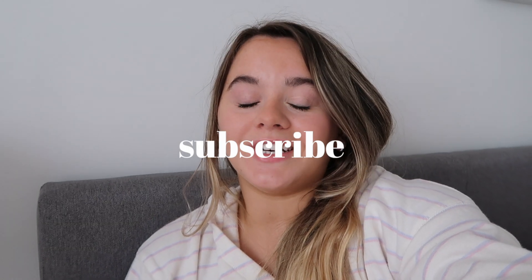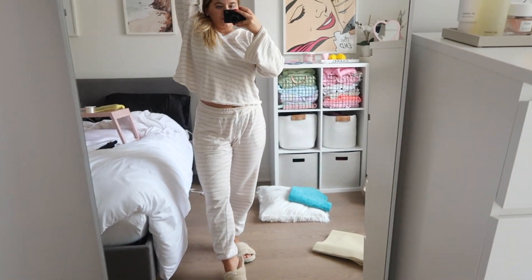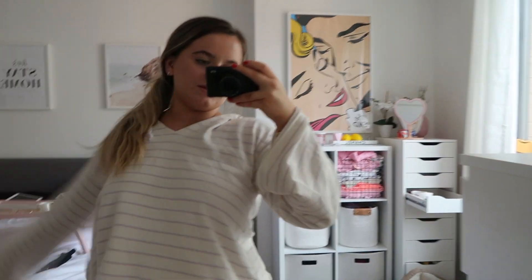Subscribe if you're not. I've also decided that I am not getting out of my pajamas today. These are from Burget, like, a long time ago — I know, super not helpful. But they're so cute.